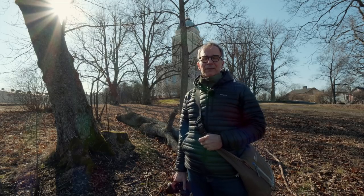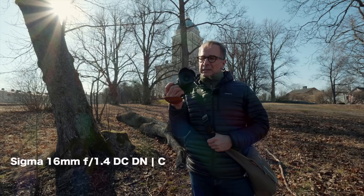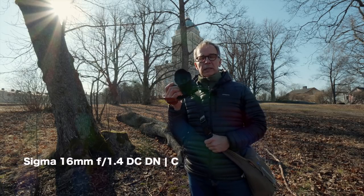Hi there. My name is Matti Sullantop. I'm a photographer based in Helsinki, Finland. And in this video I'm going to take a look at the Sigma 16mm F1.4 for the Micro Four Thirds system.